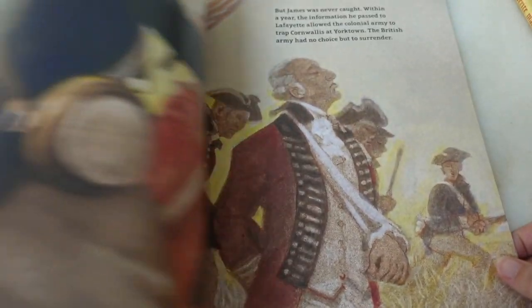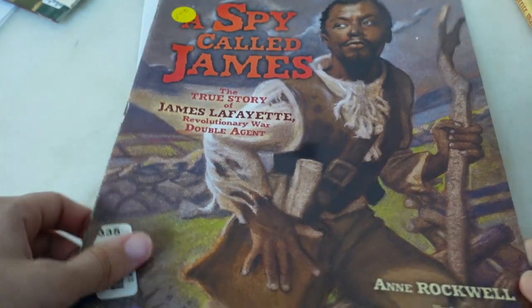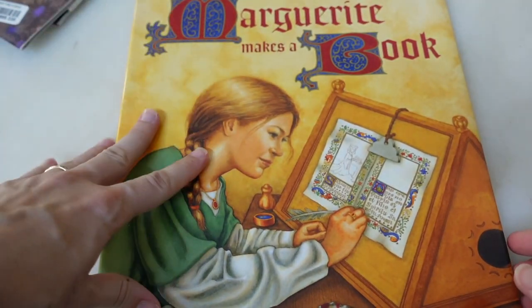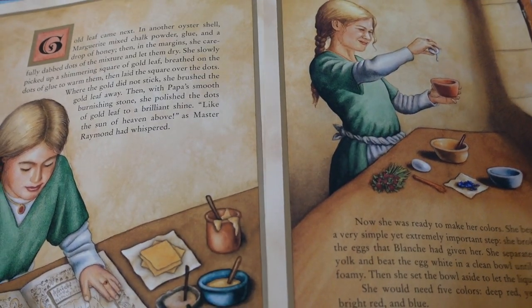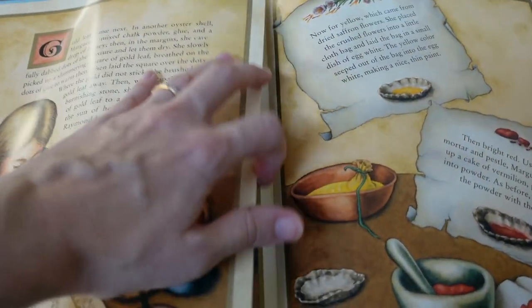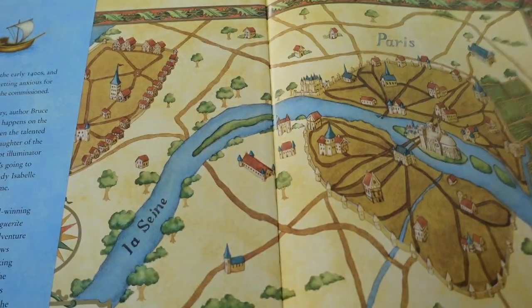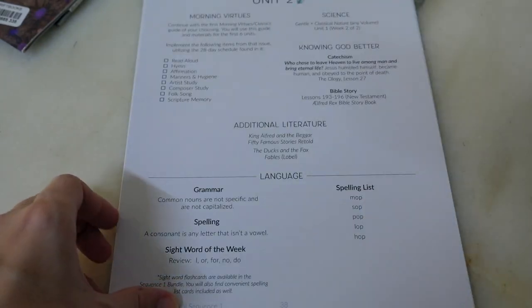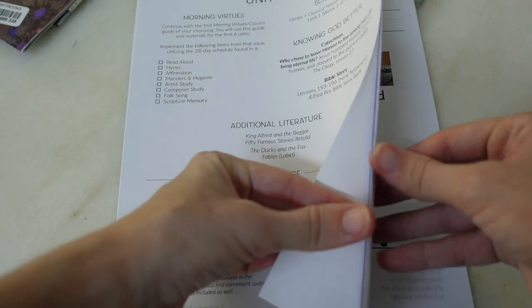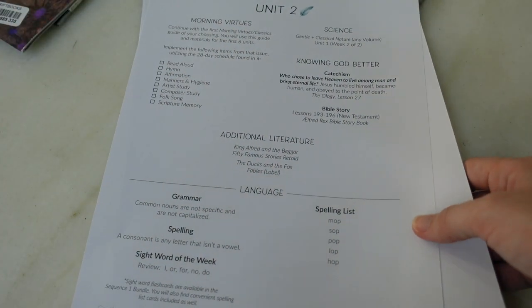These are not quick, light and fluffy picture books — these are pretty meaty picture books that get deep into history. One I'm especially excited about covers book creation before the printing press; it has fold-out pages. You get one per week and can easily break it into a couple of readings. You also have a history section in the student notebook. Each unit follows that exact same pattern, so once you know how it works it's very reliable and consistent.